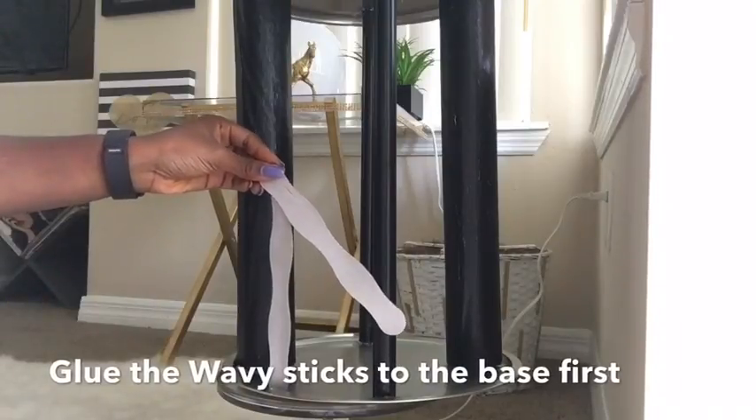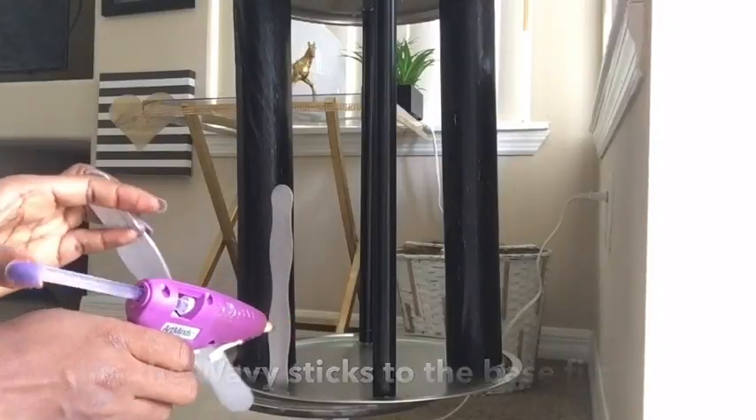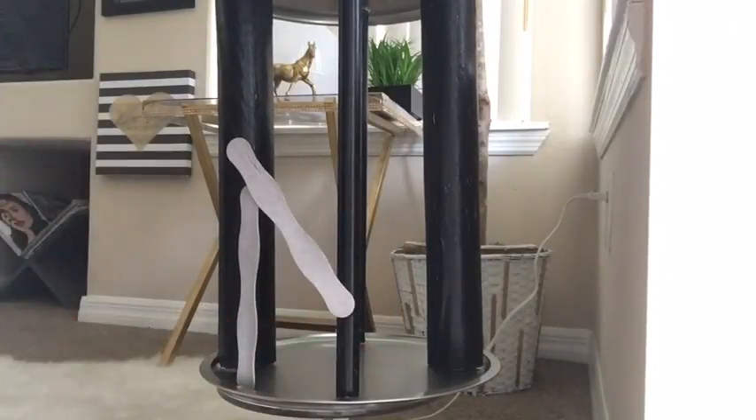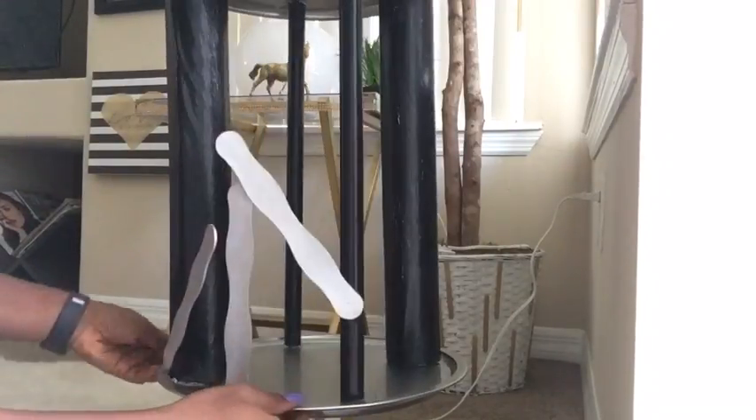I had to make sure the sticks are firmly pressed to the ground first, before I can just put them anywhere, making sure they're interconnected together. Then flipping it over to make it easier to put the sticks on the other side.